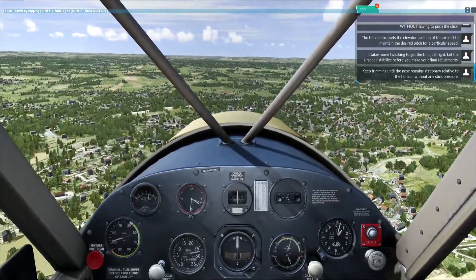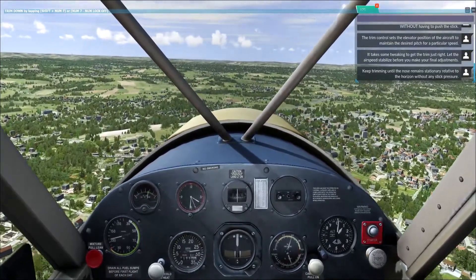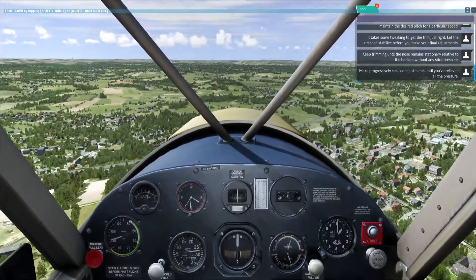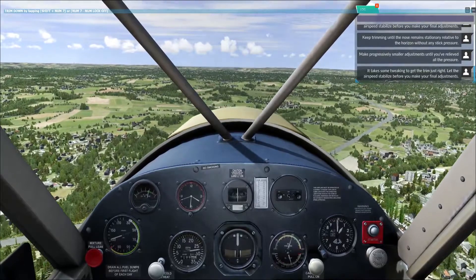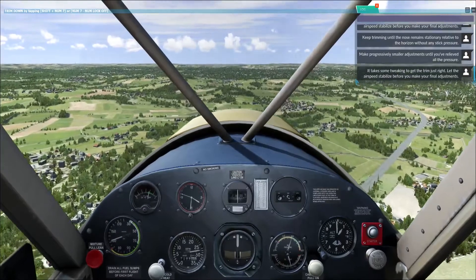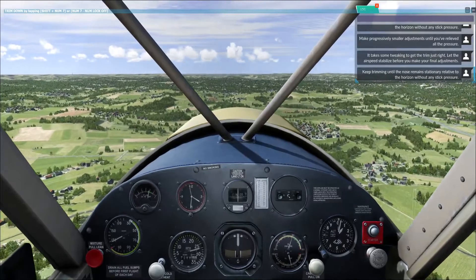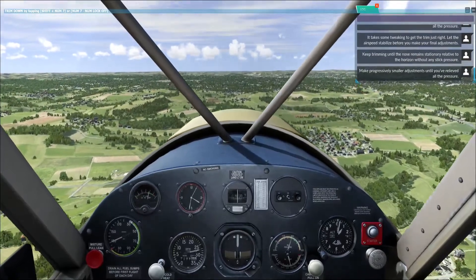Keep trimming until the nose remains stationary relative to the horizon without any stick pressure. Make progressively smaller adjustments until you've relieved all the pressure.